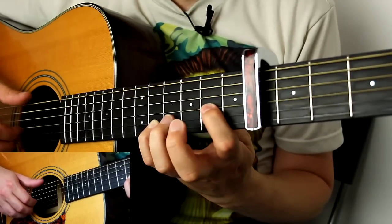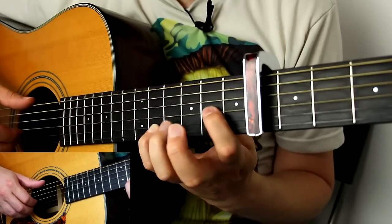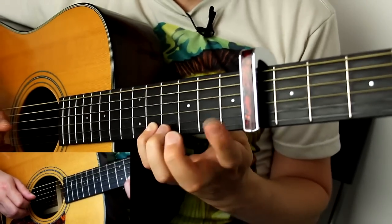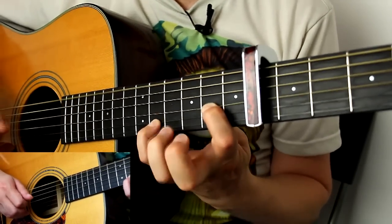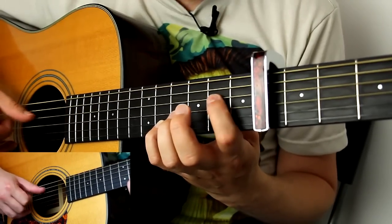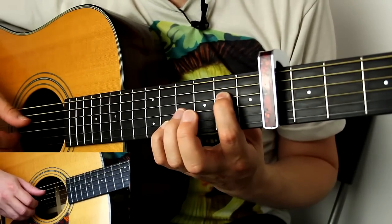Got that so far? That's the beat — you need to train your left hand to do those hammer-ons in time. Now, with your thumb, pick the D string open and then do another hammer-on with the index finger to the second fret on the D string.